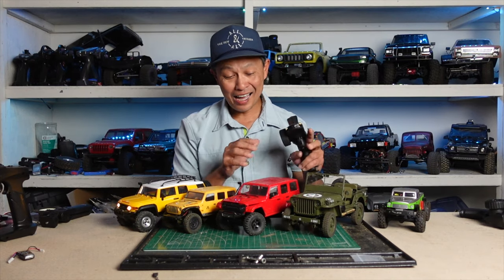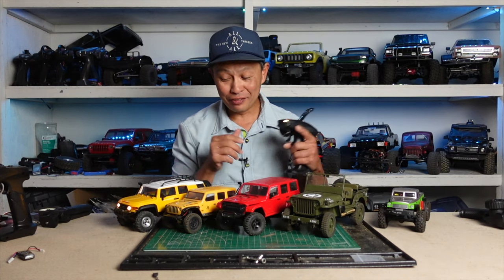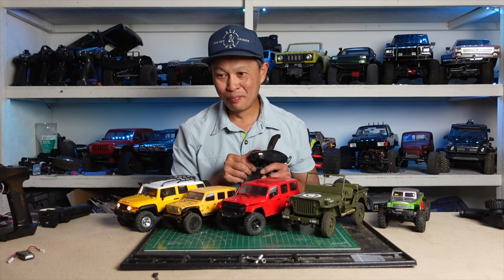Just a quick video today. I have upgraded one of these fine vehicles with some bling stuff.